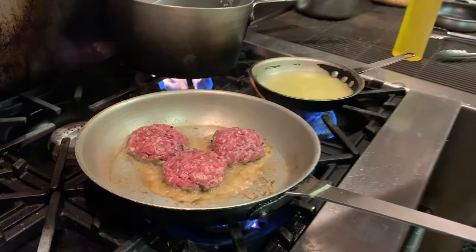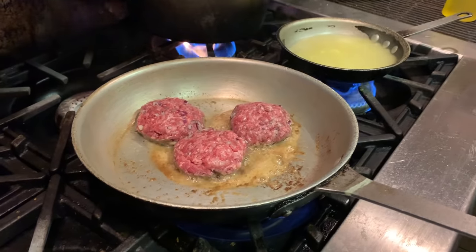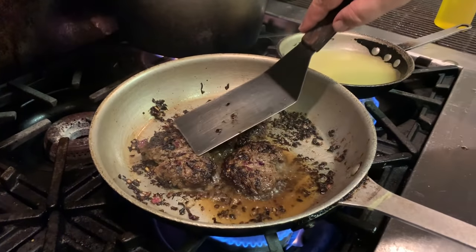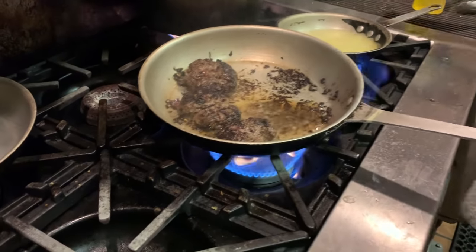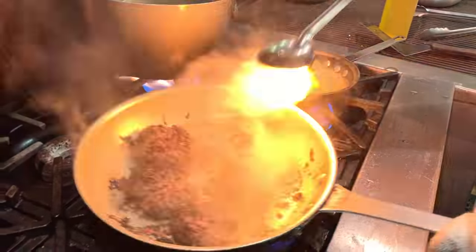We'll have that pan come back up to temperature and really get a nice char on the outside. I'll put the cheese on it right now and cover it. What I'm going to do is slide these out to the side — got a little too much grease — and pull a little bit out.